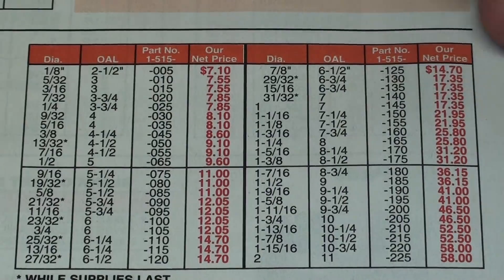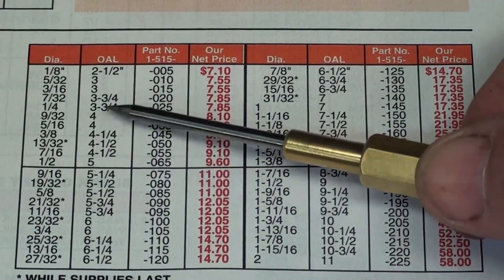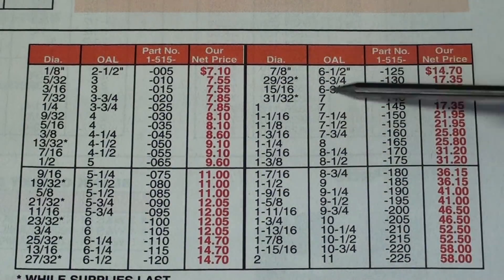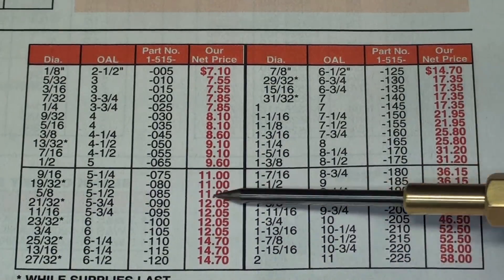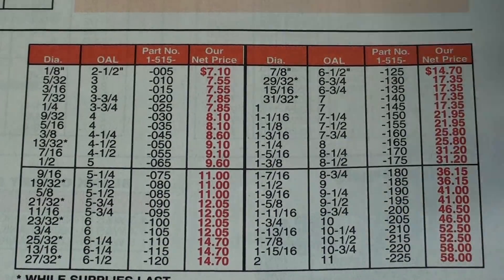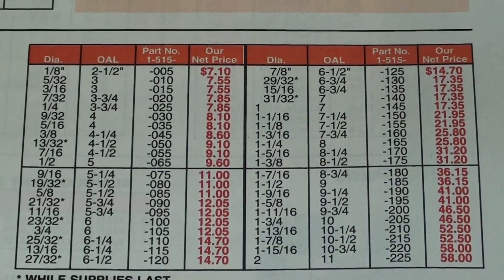Just to show you that they're not really worth making — here's a half-inch size, which would be a popular one. Notice that it's five inches long. They're all in the five to seven inch range in the common sizes. A five-eighths, like I'll be using, is eleven dollars. And the three-quarter is twelve bucks. So it's really very reasonable. Buy yourself a selection of them.